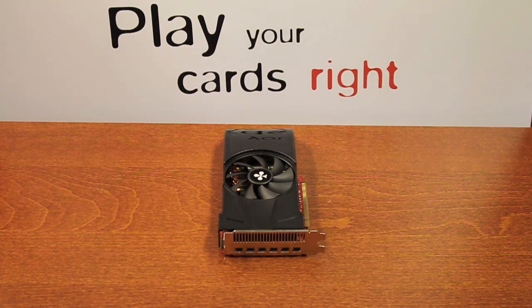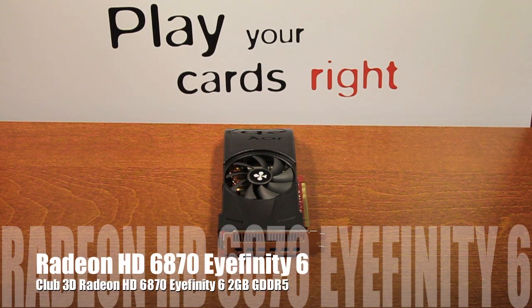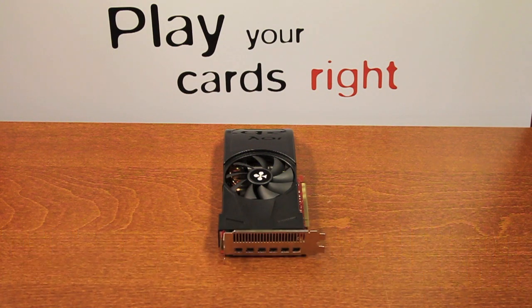Hello everyone, this is the new Cloud3D Radeon 6870 with 2GB of GDDR5 memory. What makes this product very special is that it actually has 6 mini DisplayPort outputs, which means that you can support 6 monitors simultaneously.